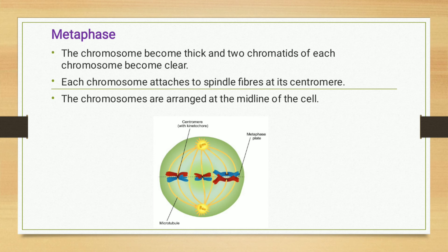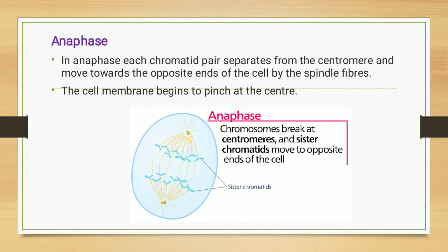In anaphase, each chromatid pair separates from the centromere and moves towards the opposite end of the cell with the help of spindle fibers. The chromatid pairs are separated from the centromere and travel to opposite ends of the cell using the spindle fibers. The cell membrane also begins to pinch at the center.